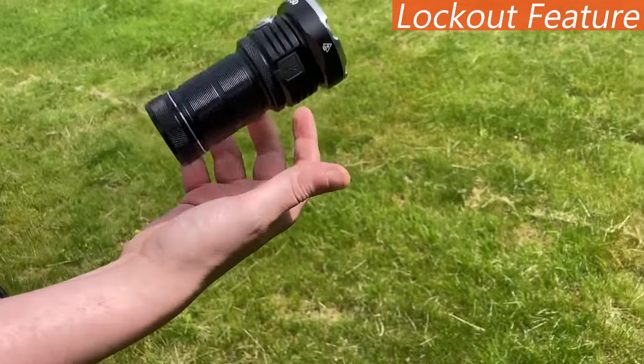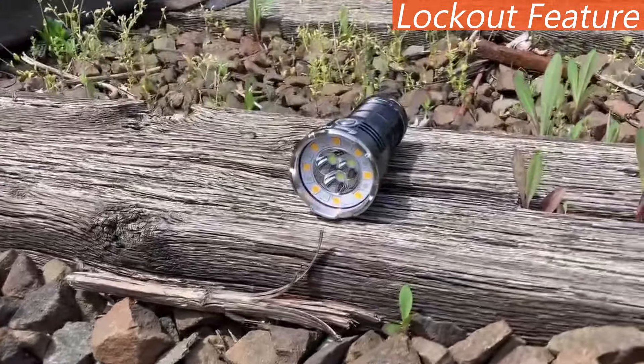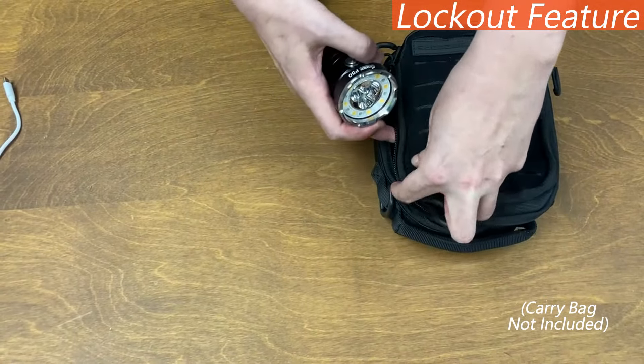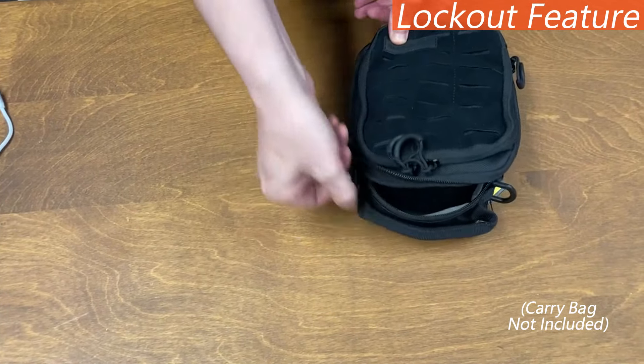It's important to remember when using the P50 that, because it has such a high lumen output, it features an automatic lock that prevents accidental activations after being off for more than a minute. This preserves the battery and keeps the light from overheating while in storage, so the automatic lock is a super useful addition.